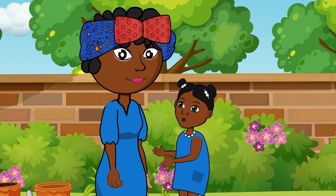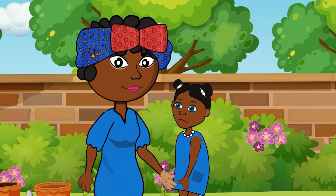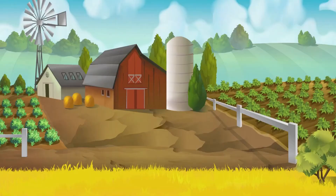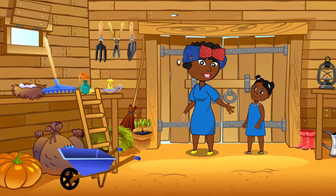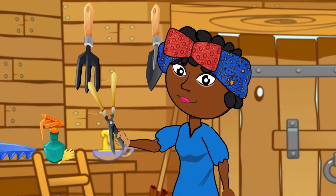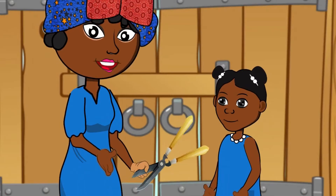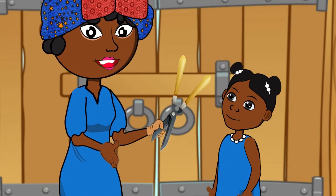Really mom, I thought... It's okay dear. Follow me to the store so I can get shears. This is what you would have used in cutting those flowers. What are they called mom? They are called garden shears.